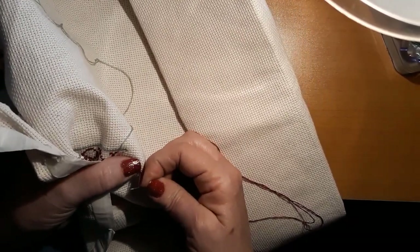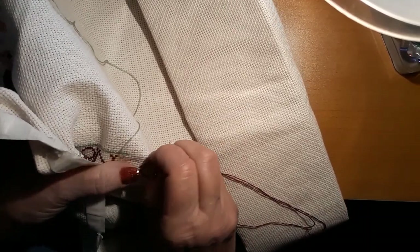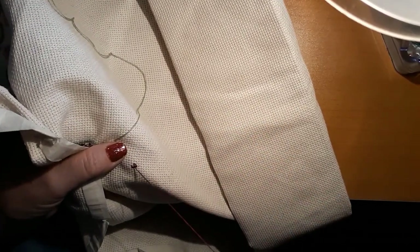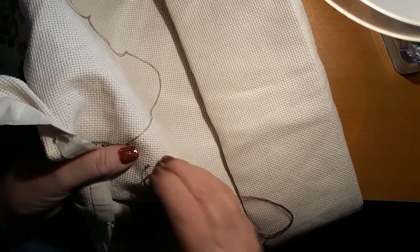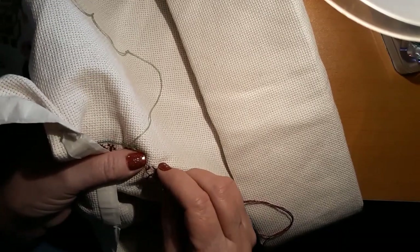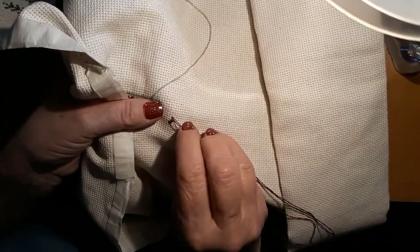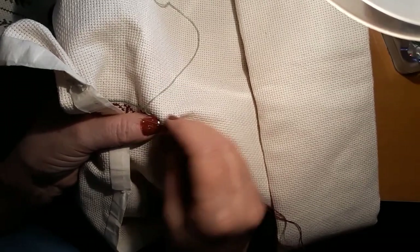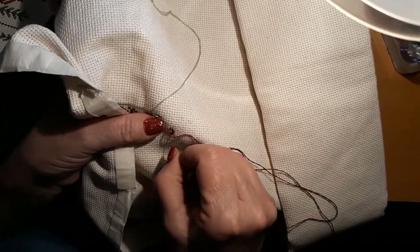My mother used to redo furniture sometimes — pieces that were antiques that had been painted 90 layers. I remember the stuff stinks from experience. She'd do it out in the garage in the summer in Illinois, and I don't know how she got it done, but it was just mind boggling.